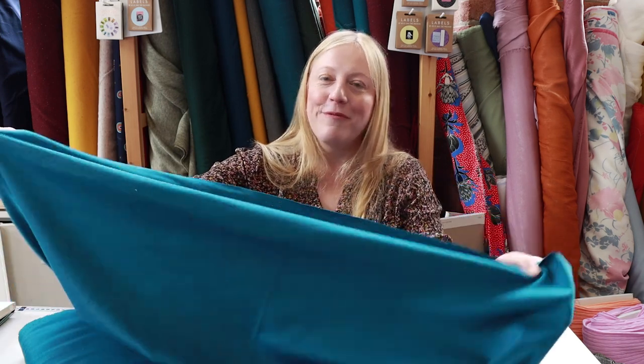Thanks for watching, guys. I hope that's given you some information about what a jersey or knit fabric is and the different types you might come across when shopping online or in person. At Sew Me Sunshine we always break down listings with the stretch percentage, describe what the reverse side is like, and give pattern recommendations. Hopefully this video has helped you along your sewing journey — and showing you how to work out the stretch percentage will come in handy. We'll also do a blog post to go along with the video so you've got something to reference back to. Have a lovely weekend — see you soon, bye!